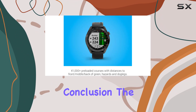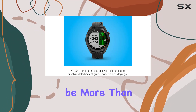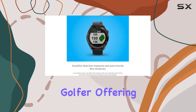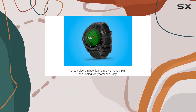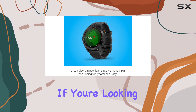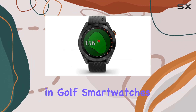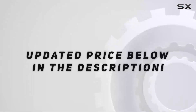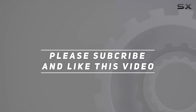In conclusion, the Garmin Approach S40 proves to be more than just a golf watch. It's a stylish companion for the avid golfer, offering advanced features and reliable performance both on and off the course. If you're looking for the best in golf smartwatches, the S40 might just be your perfect match. Check out the video description for an updated price, and thank you for watching.